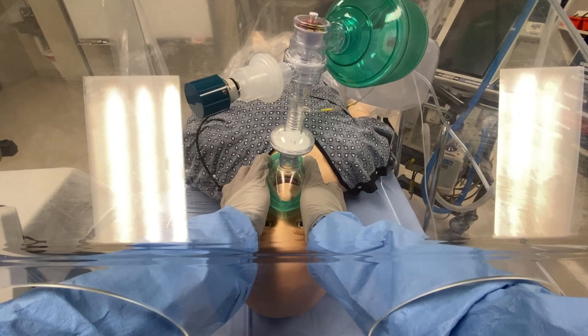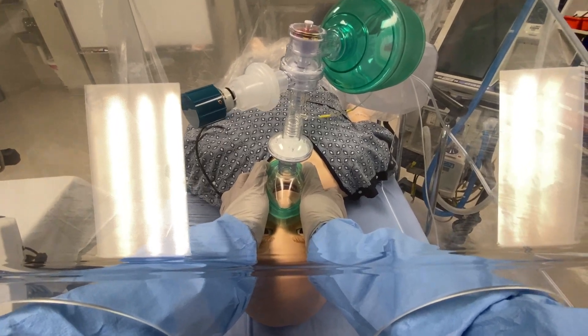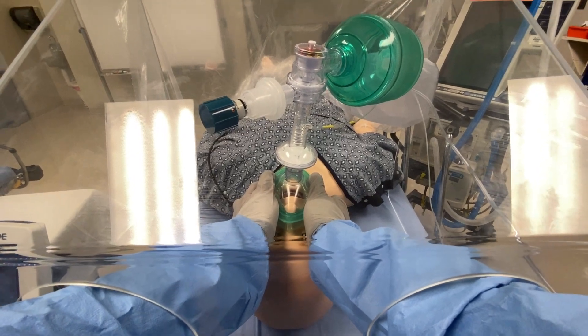You ready? Yes. Go ahead and push your meds. He's apneic.